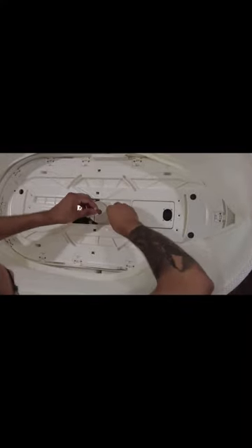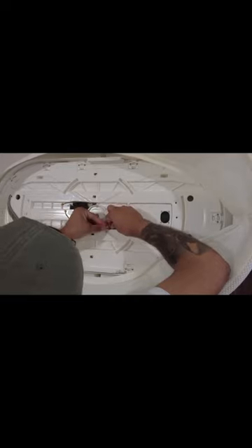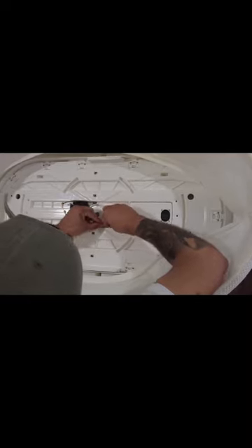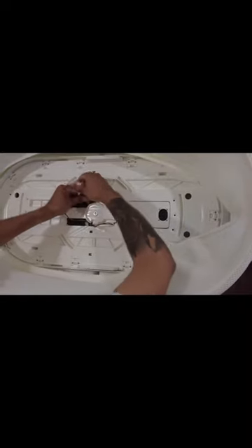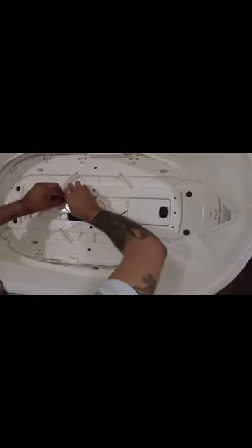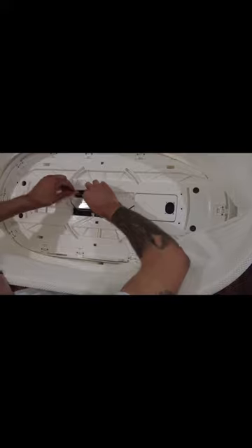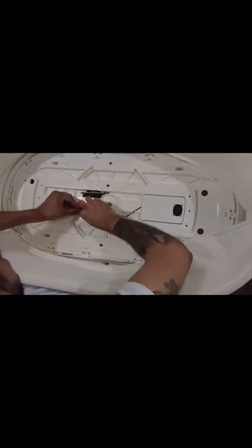Grab the speaker wire and re-engage that cable, being extra careful not to damage the contacts — just like that. Do the same thing to the right-side sensor cable, putting it through its cable holder. Then do exactly the same thing to the left-side cable, putting it through its holder.